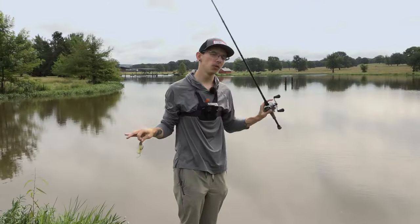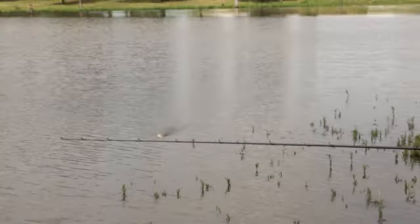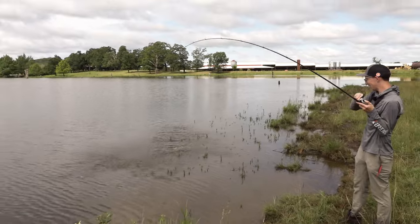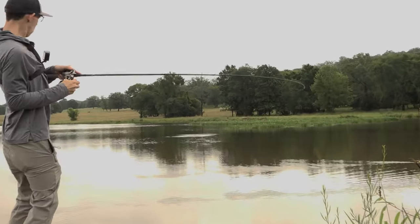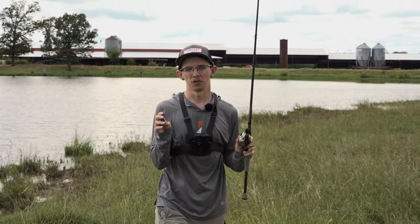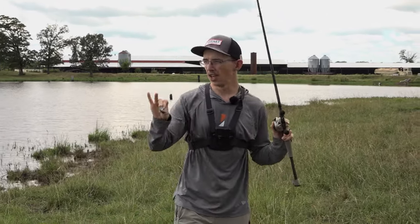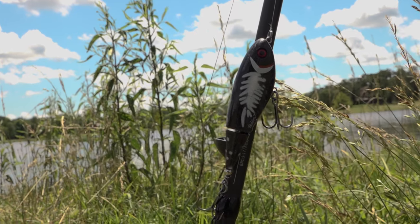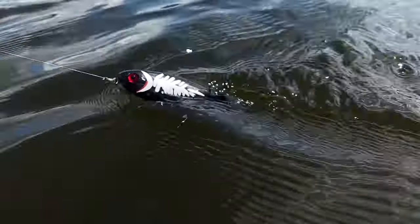We have overcast skies, a cloudy day with the sun barely peeking out every once in a while. That doesn't matter — I could throw this bait all day, whether parallel to the banks, in the corners. On that fish I just caught, as soon as the bait hit the water, I put the bone olive Spinning Image away and picked up the black and white herring. The reason is this water is super dirty, and that contrast with the dirty water is going to make it easier for the bass to see it and come up and get it.